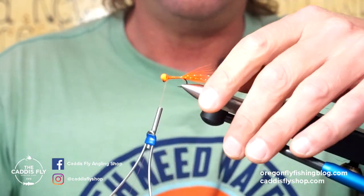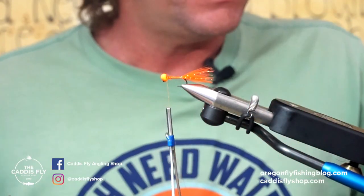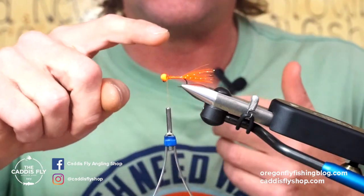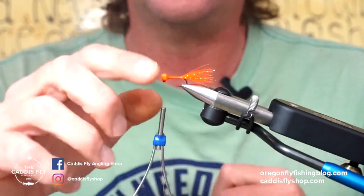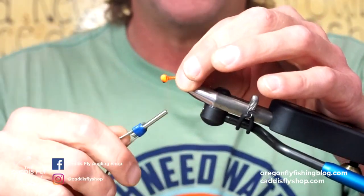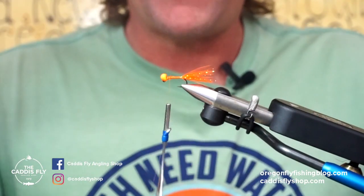You could use burnt orange beads if you wanted to, but the orange is my favorite. I would also use this fly for trout — especially up on the shoots below Wickiup — and the rainbow trout will crush this thing thinking it's some type of crawdad or something. But anyway, you can see we got a little flash there.